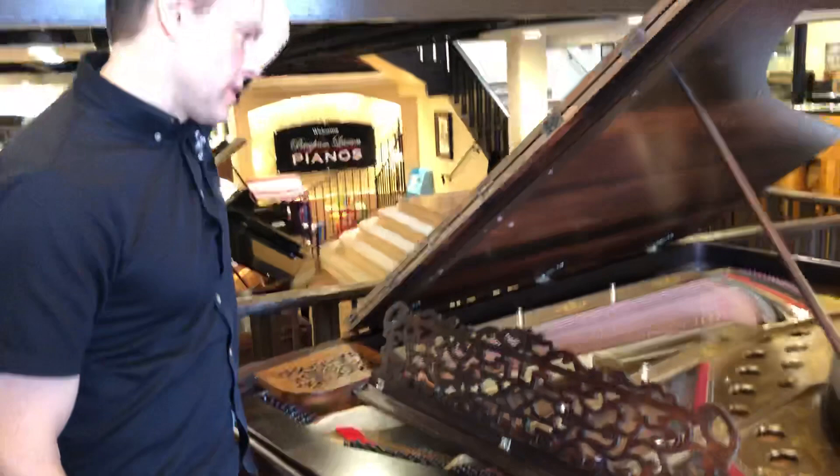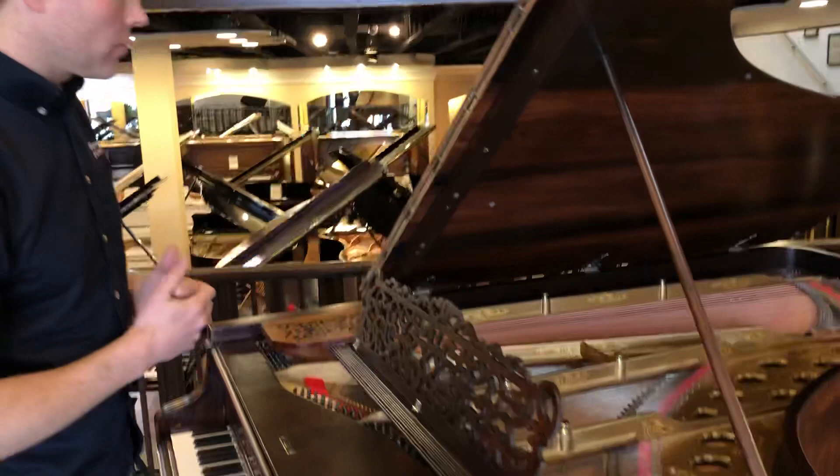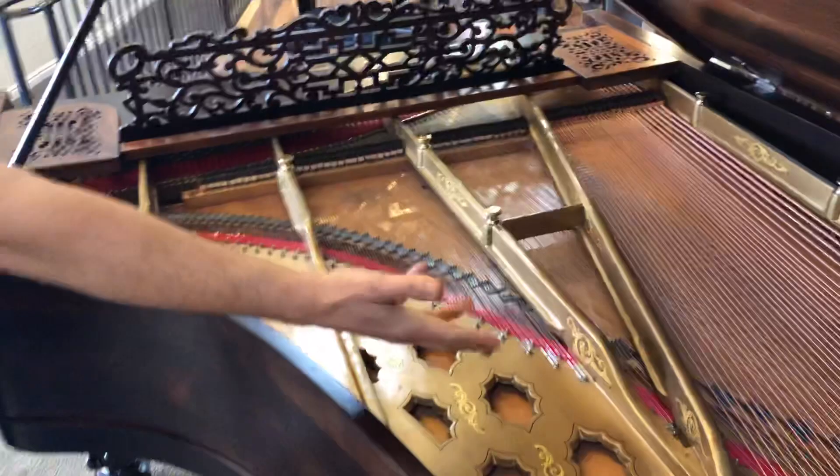On this one, because of all the ornamentation, we decided to leave the plate original — we cleaned it very thoroughly, but because of all of these flourishes that are hand-painted on, we wanted to preserve them. I've seen pictures from this era of the factory.